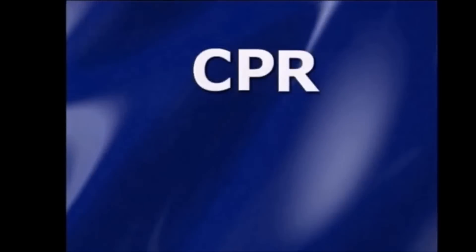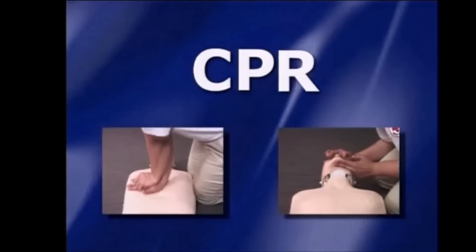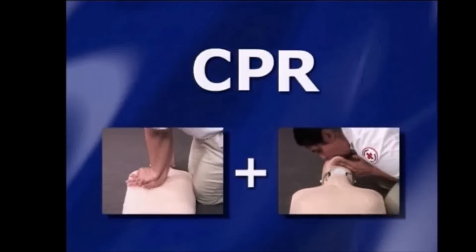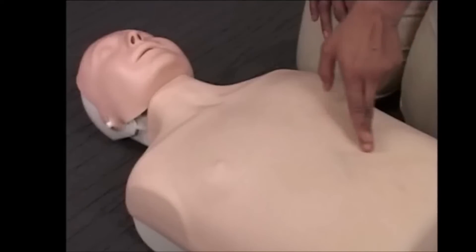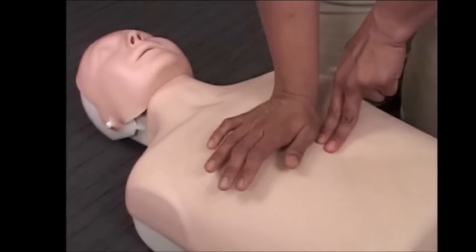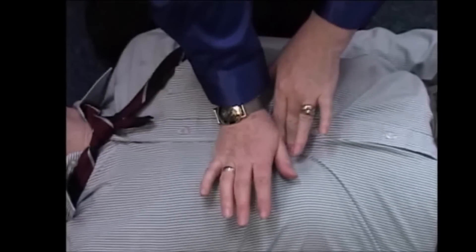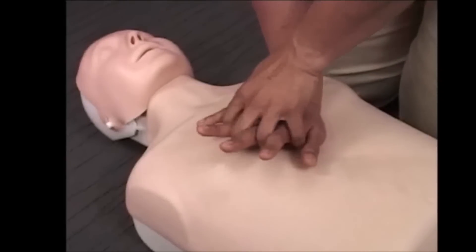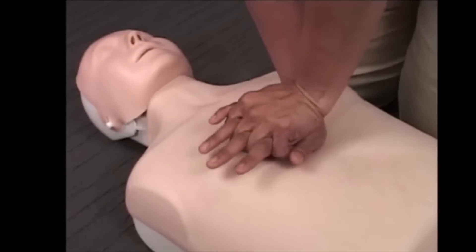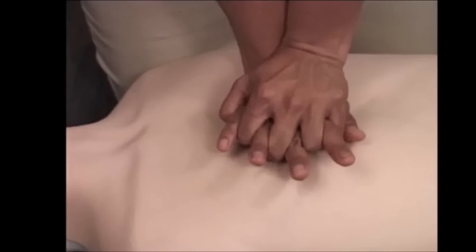CPR involves the combination of chest compressions and rescue breaths to simulate blood circulation and breathing. To find the hand position on the chest, place two fingers at the point where the lowermost rib meets the breastbone. Plant the heel of your other hand on the breastbone next to the two fingers. Cover the hand on the breastbone with your other hand and lock your fingers. The fingers of the hand underneath should be lifted off the casualty's chest.